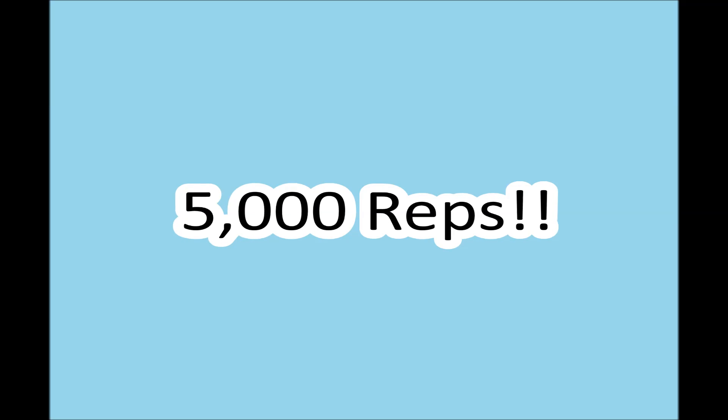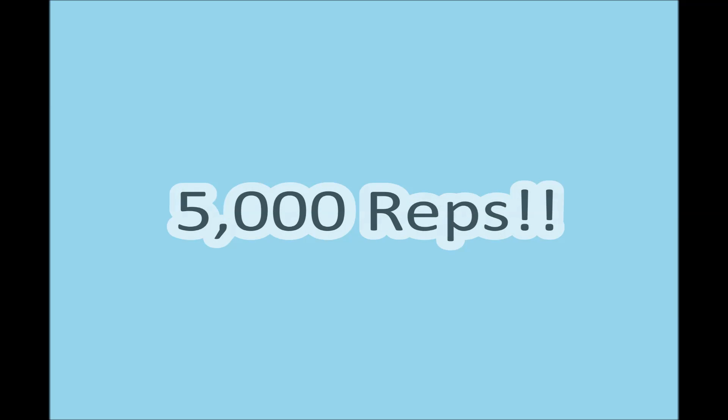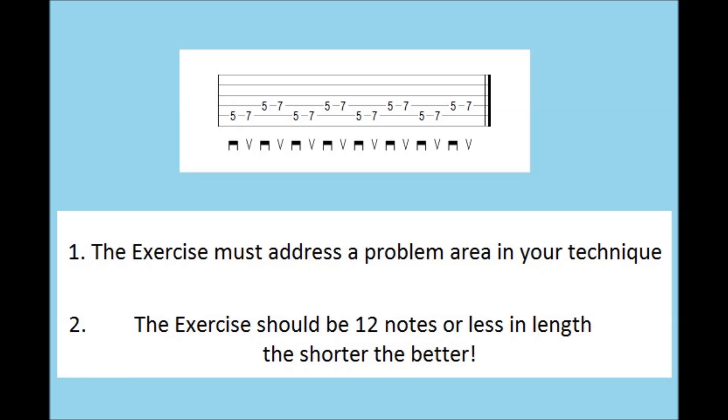Now, how can you use this knowledge to develop your technique further as a musician? Well, you're going to need to find an exercise that you'd like to work on. With the exception of etudes, any exercise you ever practice should meet the following criteria: one, the exercise must address a problem area in your technique, and two, the exercise should be 12 notes or less in length — the shorter the better. The example shown is just 4 notes repeating, and has been designed to help somebody's pentatonic alternate picking.